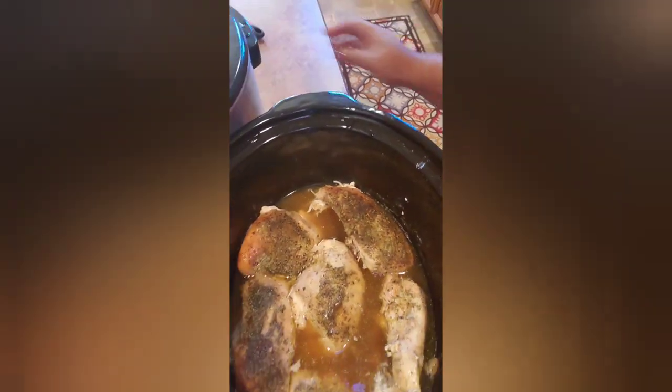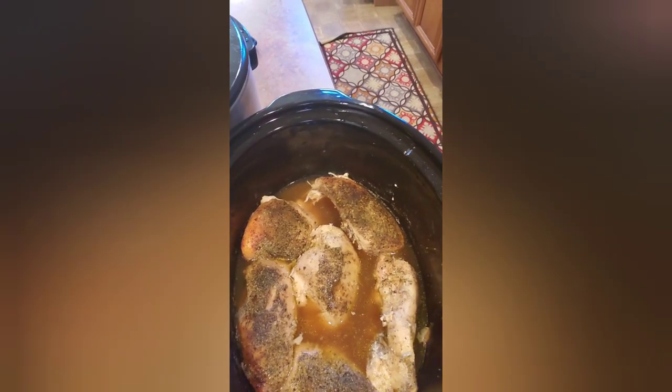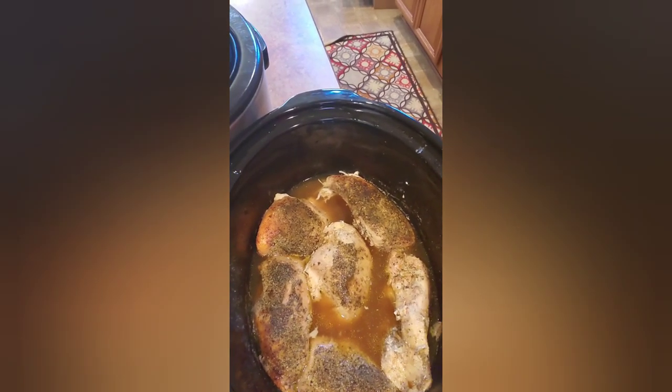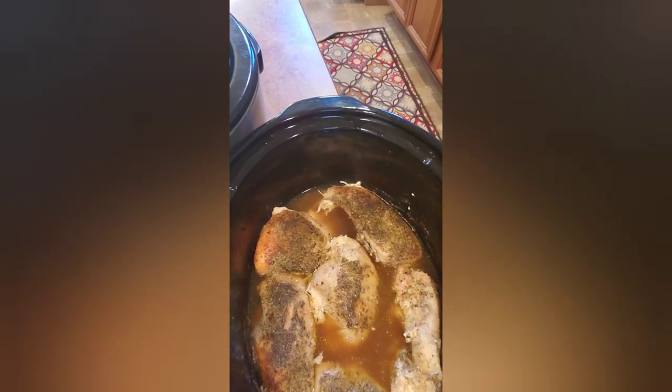The next time I see you guys, I have to get out of here. I will be showing you how everything turned out — plating it and showing you the tenderness of the roast and letting you know how delicious it is. I'll see you guys. Be blessed today. I love you guys!